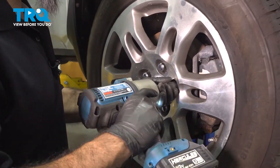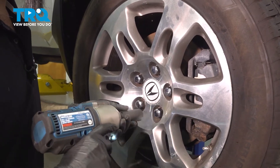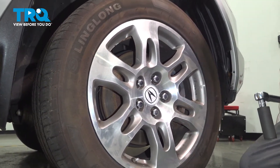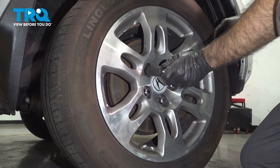We're not going to torque these, but just tighten them up and we'll come back and torque them. Now we can torque down our lug nuts — we're going to tighten them down to 94 foot-pounds. We're going to use a 22mm socket for that and do them in a criss-cross pattern.